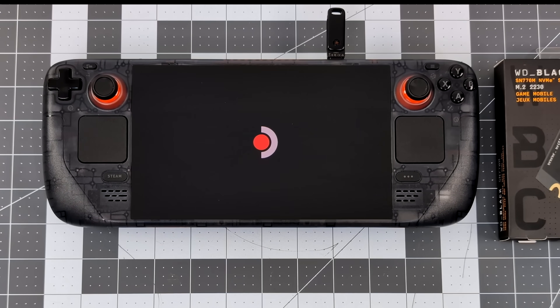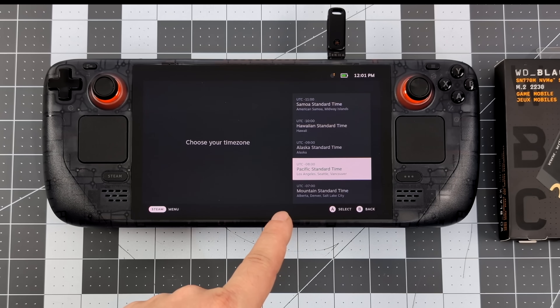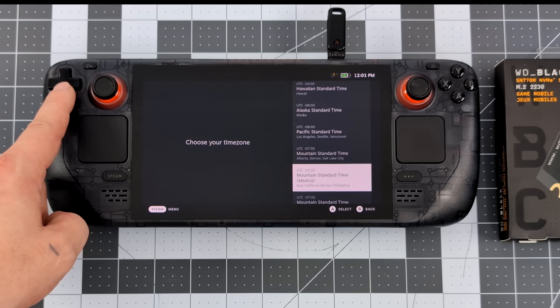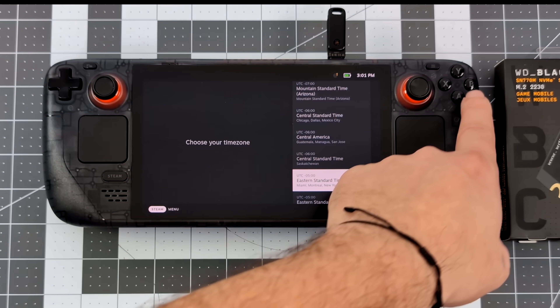Now we've got a fresh installation of SteamOS on the Steam Deck with a much larger, much faster drive. You will have to go through the setup process and sign in with your Steam account. Once that's done, we're actually good to go. I've already installed a bunch of games on this new WD Black SN770M and it's been working really great.